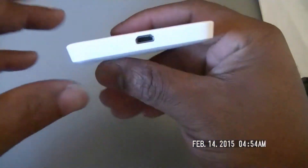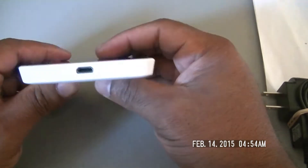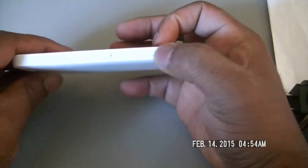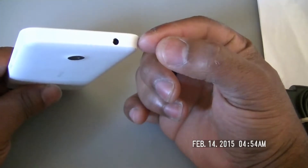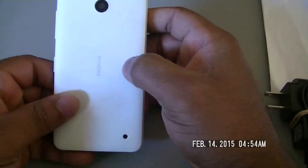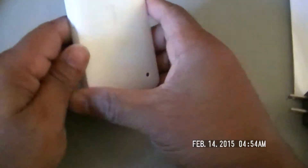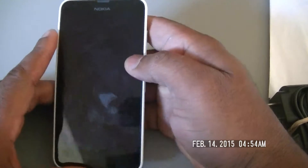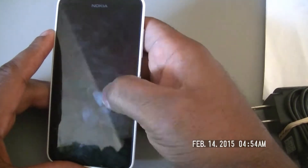Let's walk through the device before I take out the brief. Let's start at the bottom — nothing on the bottom except for the micro USB charging port. On the side, nothing but your volume rockers and your power button. Nothing up top but your 3.5mm headphone jack. And let's walk it to the back — you got your 5 megapixel camera and a little cutout for your speaker. On the front, we have a 4.5 inch display. I have to do some research on the details to find out just what the display is made out of.